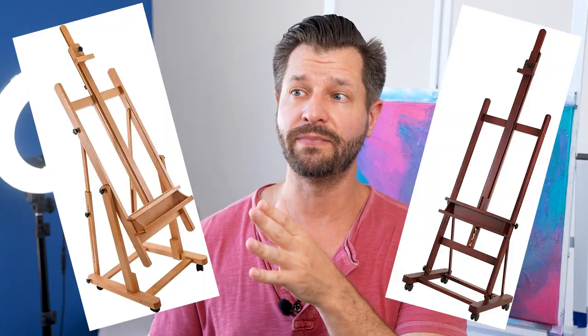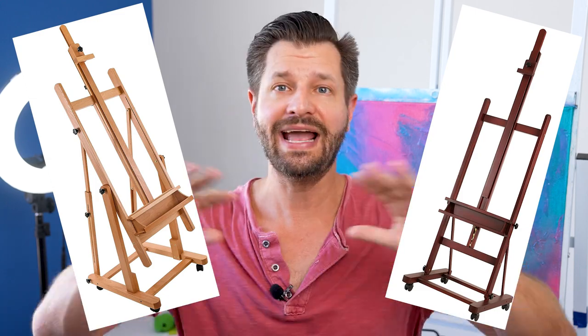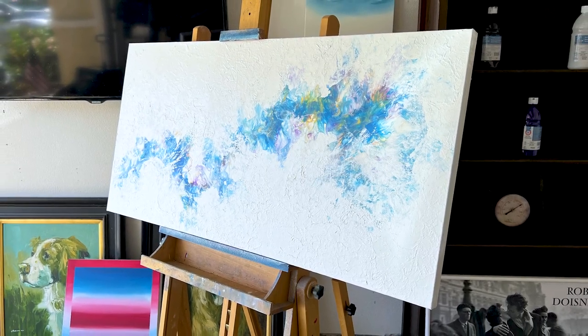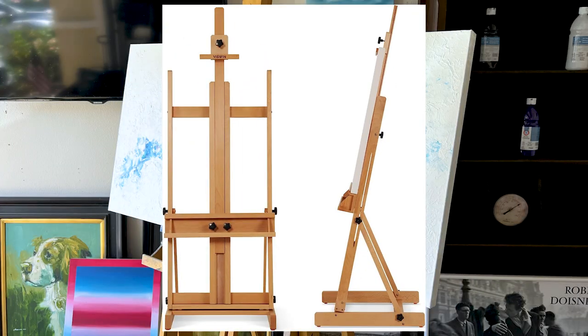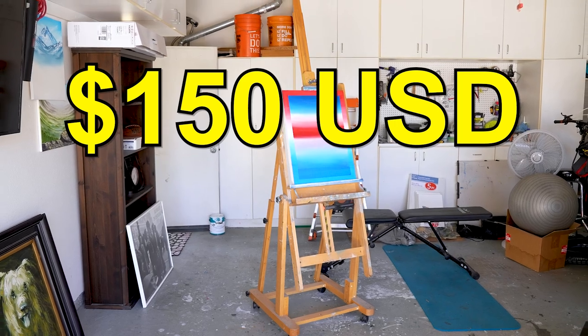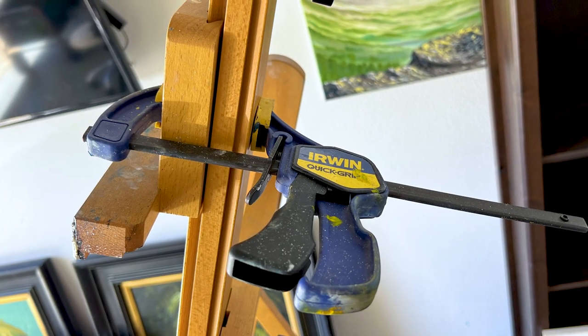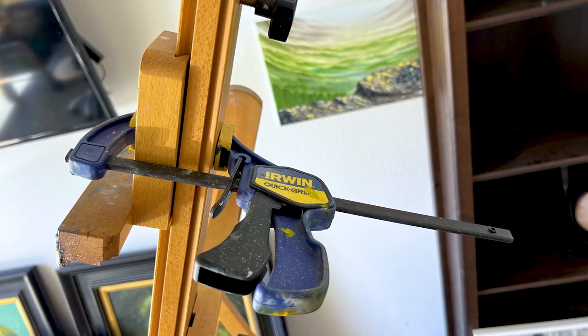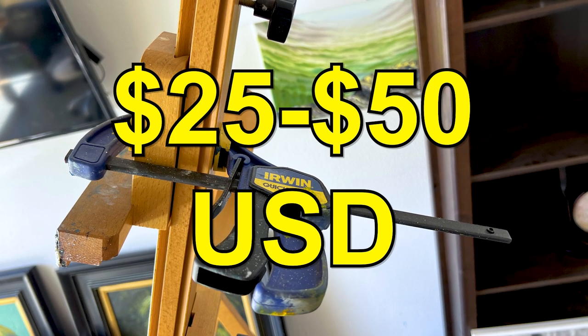Would I recommend the U.S. Art Supply H-Easel, the Medan H-Easel, or any H-Easel? Yes, provided that you purchase the heavy-duty versions. Otherwise the cheap ones will fall apart too fast and become more of a headache, which means you're looking at spending around $150 to $200 USD. Plus, I highly recommend the bar and A-clamps too, which will cost you about another $25 to $50 USD.